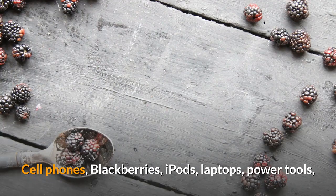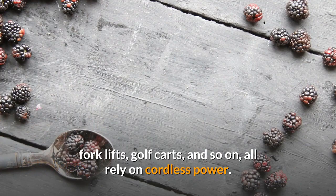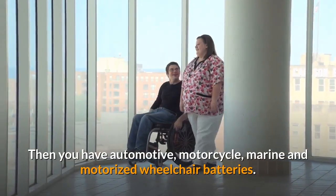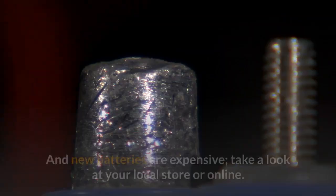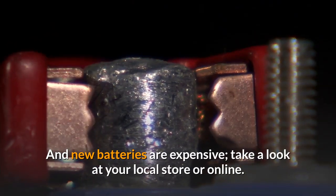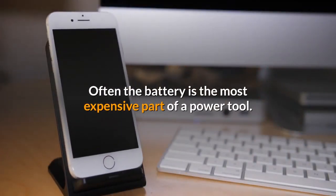Cell phones, BlackBerries, iPods, laptops, power tools, forklifts, golf carts, and so on all rely on cordless power. Then you have automotive, motorcycle, marine, and motorized wheelchair batteries. New batteries are expensive — take a look at your local store or online. Often the battery is the most expensive part of a power tool.